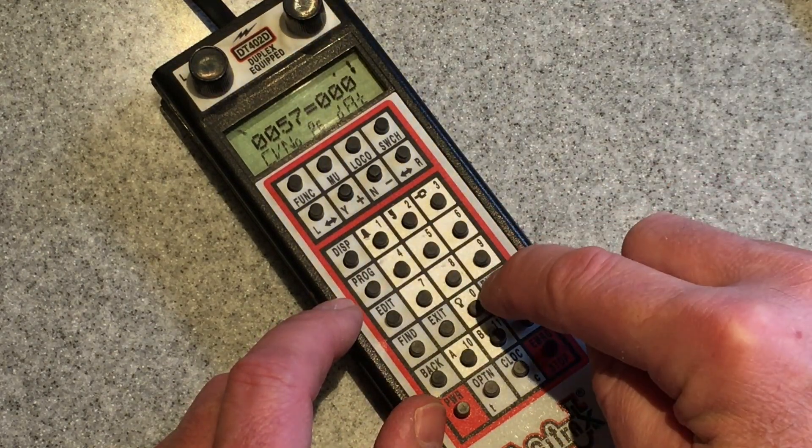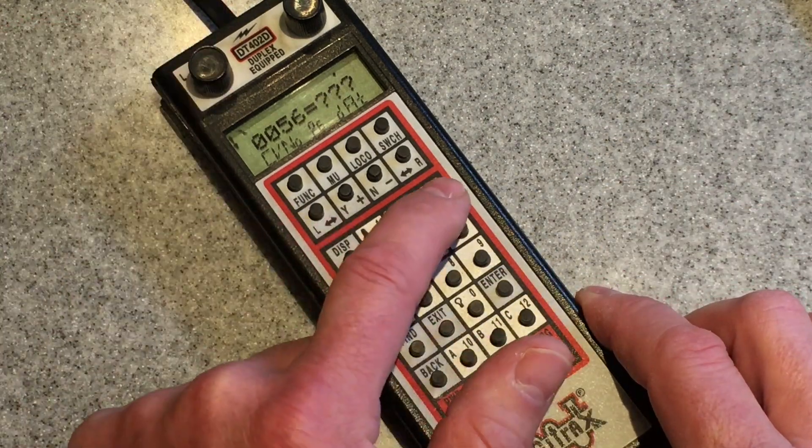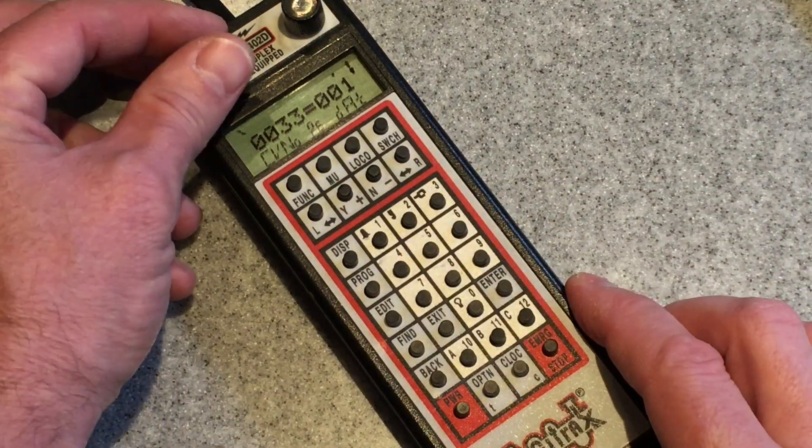CV57 is BEMF — we turn that off, set it to zero. And then for lighting, we'll just run through those real quick. If you've got Decoder Pro and all that kind of stuff, obviously you're going to use that to set up your initial programming. But I'm showing you how I do it and I keep it as simple as possible. These are just lighting effects and when I show you the chart, you'll know what they do.